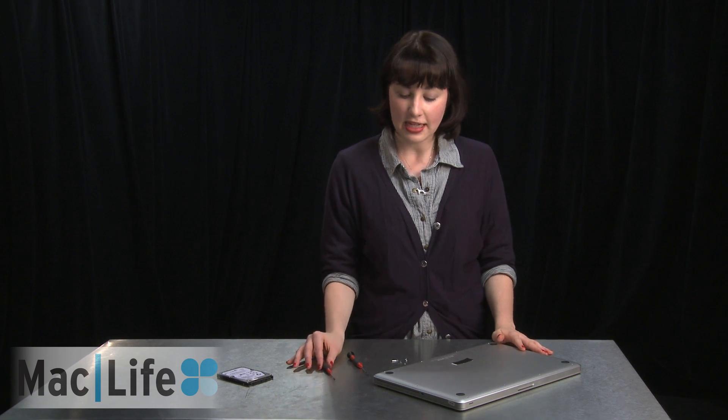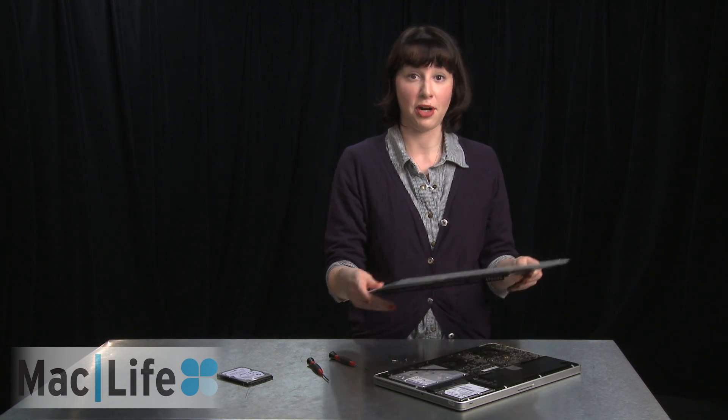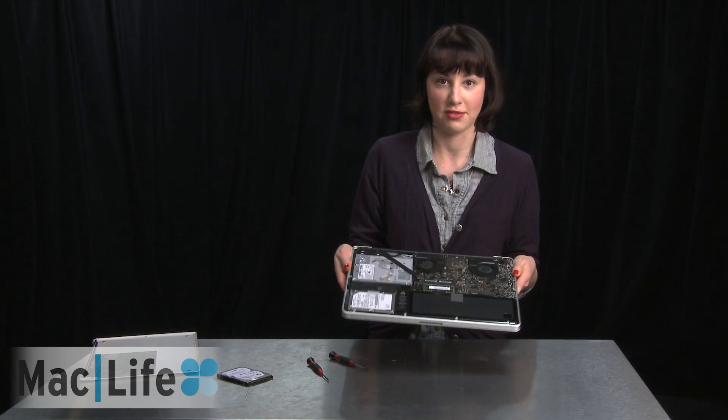So before you start this project, make sure you give ample time for your MacBook to cool down after usage. Now you're going to want to take the Philips screwdriver and unscrew the screws around the frame of the MacBook on the bottom part. And then we're going to lift off the top portion. After you've unscrewed everything, just carefully take off the bottom part and place it aside, and you'll be left with the very revealing innards of your MacBook.